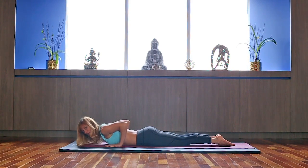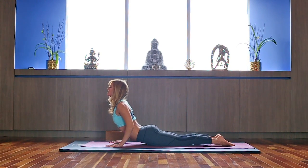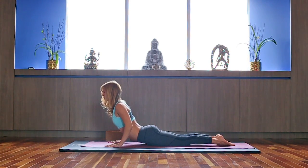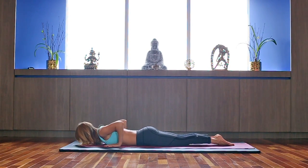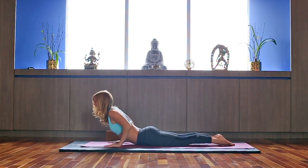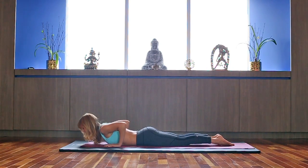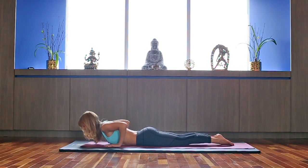Exhale, take it down. A little bit more: inhale up, length in the neck, slide your chest forward and up. Exhale down. Keep anchoring through your toenails and your hips, focusing on the length of the spine — rolling the spine up and down. A couple more times.